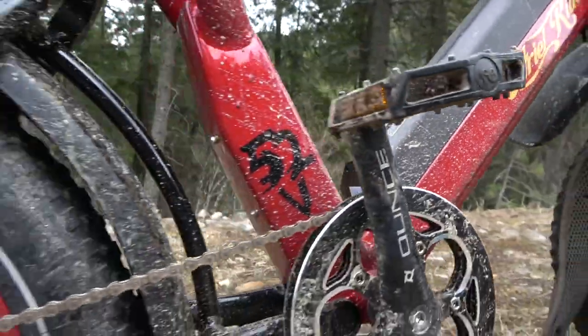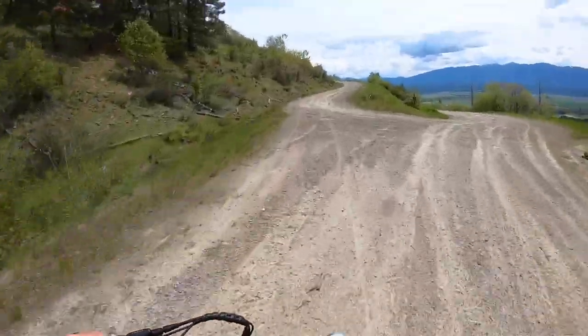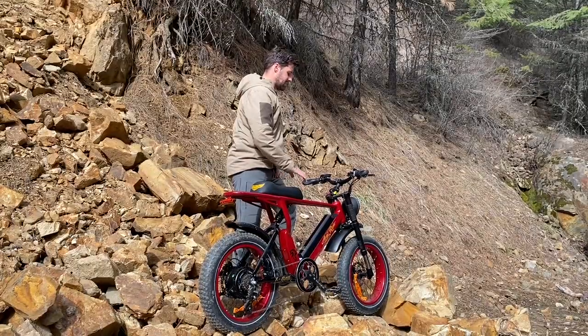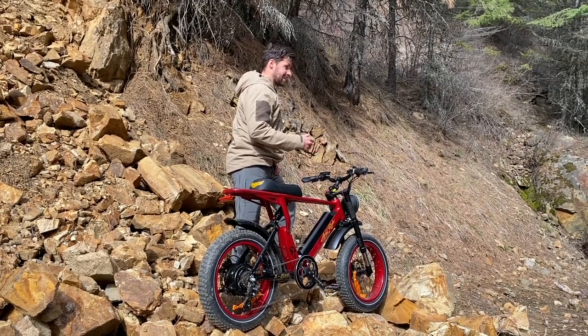We have a lot of plans to use this for shed hunting coming up. You can use it for bear hunts in particular — there are a lot of old logging roads you can take these things up and ride in quietly. It's a lot quieter than a dirt bike. No noise, really quiet, sneak in and out.